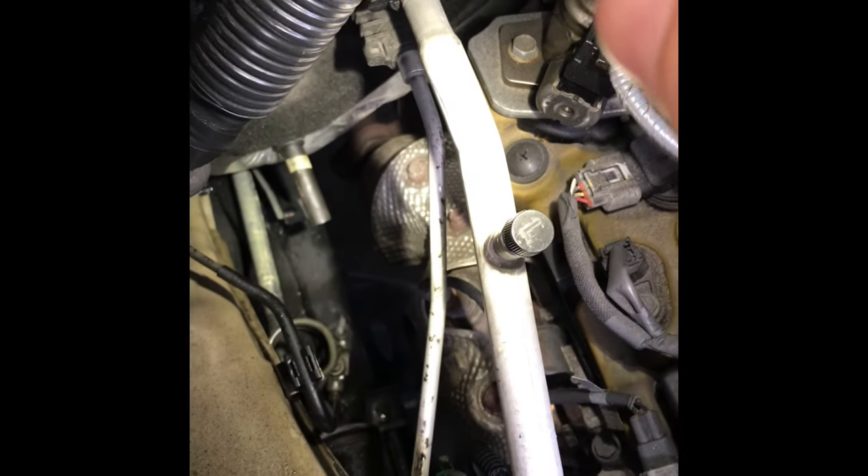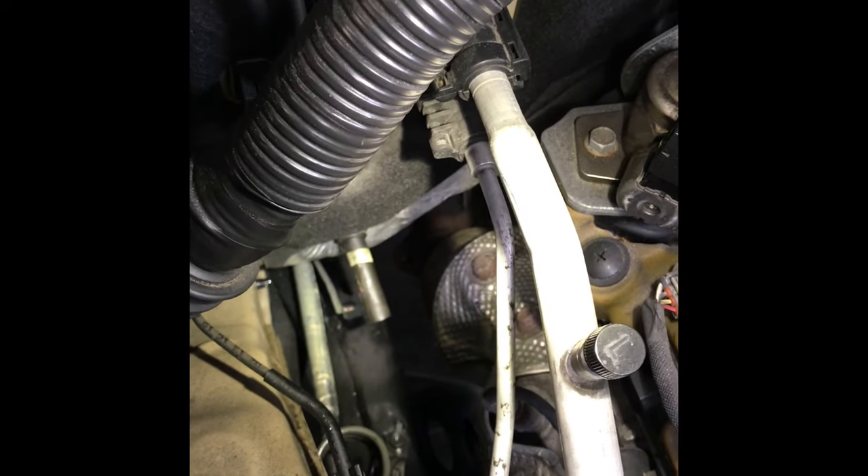Did you know you can pull this hose into the cab for easy access? That is what I am going to do. So let's go inside — coming to the old Tacoma, pull the mat out.